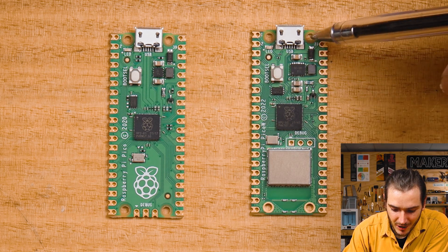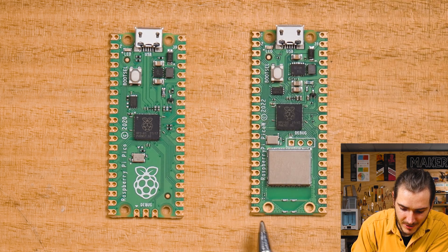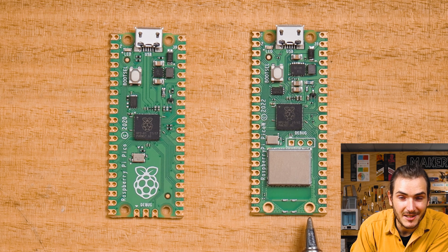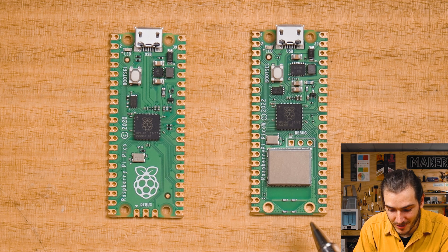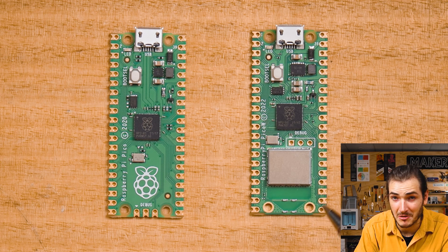Interesting to note, the top two mounting holes are the same on the two devices, but the Pico W has plated through mounting holes. This is probably for integrity of the antenna. What that means is if you put a metal fastener through these holes, it will be connected to this plane — so just be aware of that.